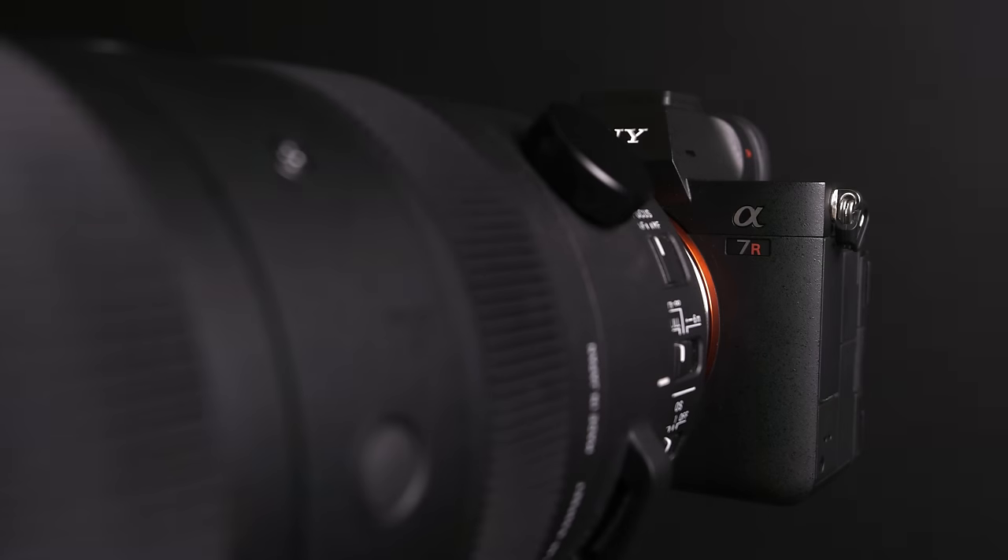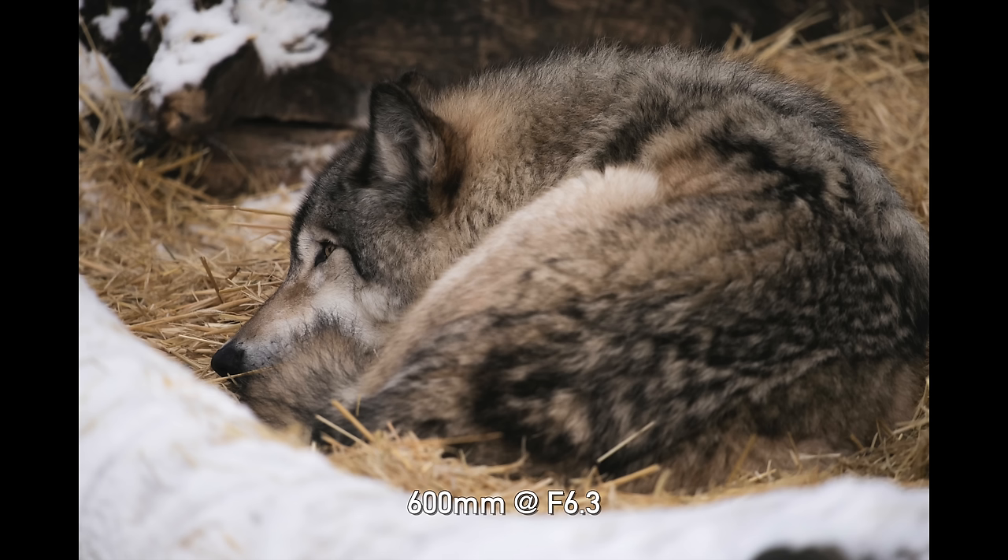The Tamron 50-400 is available only in Sony E-mount, but you can get this lens in Sony E-mount or L-mount. I am using it on the Sony A7R5. The 60 megapixel sensor should give us a good test for the sharpness of this lens.